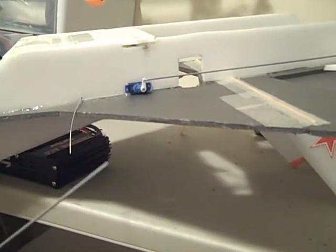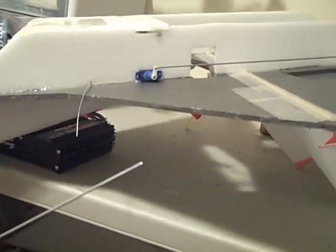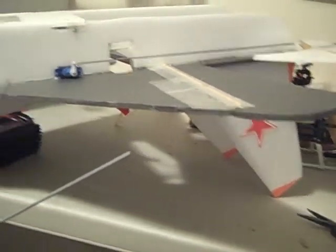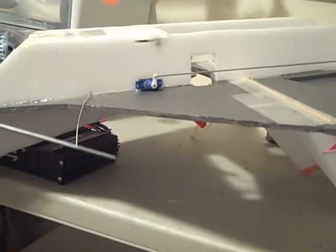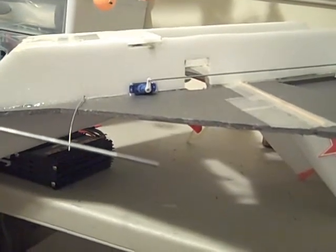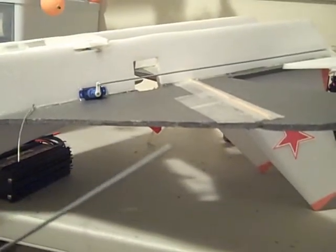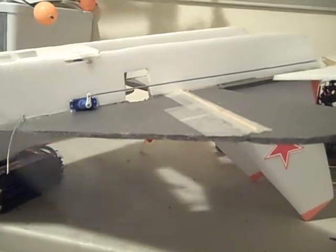Hey guys, this is Gentleman Dan again doing another video helper guide. Today I'm going to talk about control rods. A lot of people use different things to set up a control rod, but what I like to use is the standard 12-inch 2-56 rod that you can buy from pretty much anywhere — any hobby store, Tower Hobbies, Grayson, and all that. It has one threaded end and the other end is just standard wire.